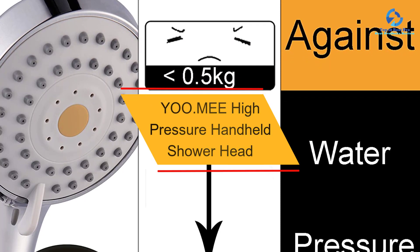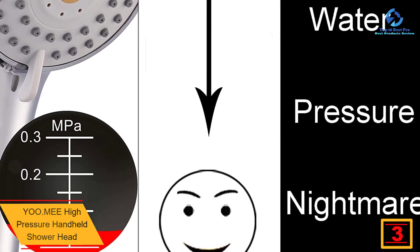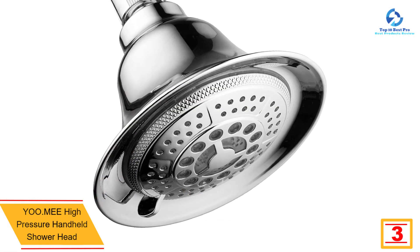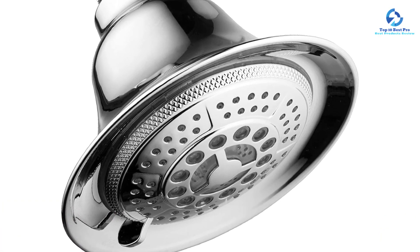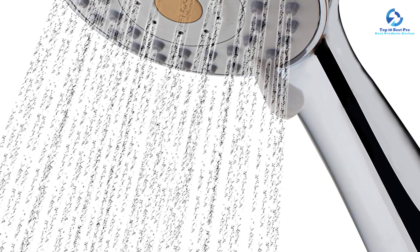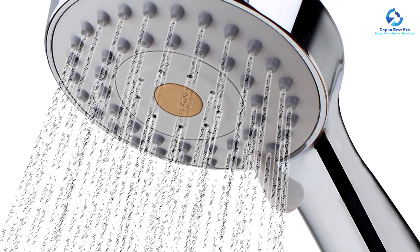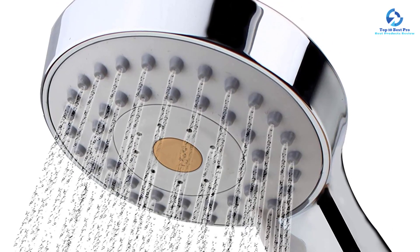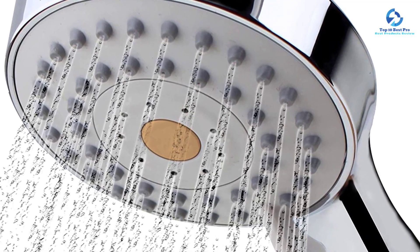At number 3, we have the YOO.MEE High Pressure Handheld Shower Head. It's difficult to find such a unique handheld shower that lushes water on your body at high pressure even at your bathroom's low water flow. More good news is that despite this feature, the shower system costs just a few bucks. The polished chrome finish shines beautifully while resisting corrosion. Engineered with ABS durable plastic, it is strong, heat-resistant, and long-lasting. Made of silicone rubber jet nozzles, this shower head is easy to clean. You can also use the water flow regulator attached to minimize excess water usage.